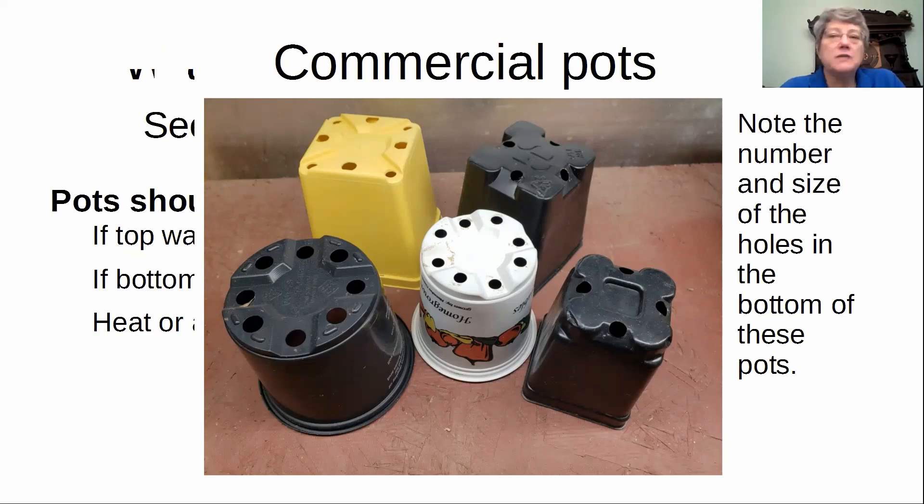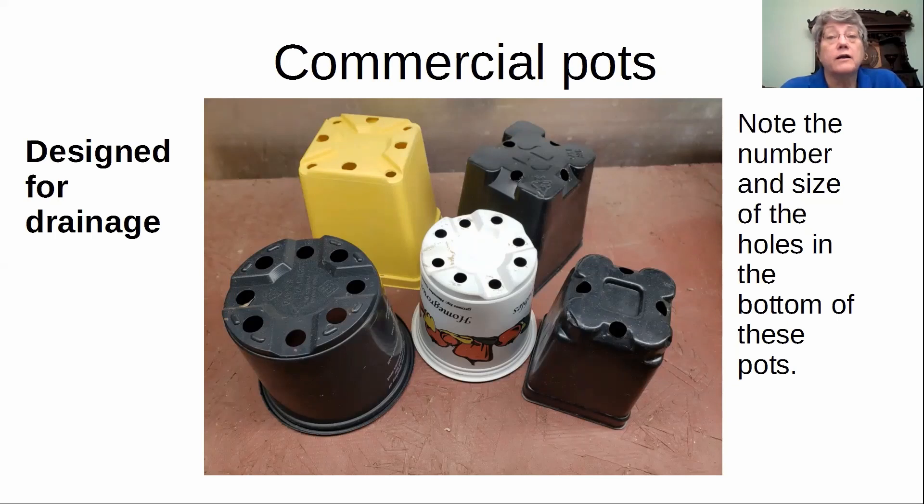Note the holes in the bottoms of those pots. Those black and white pots have nine holes in them, each about a half inch. The three-inch square black one only has four holes but they're about three-eighths of an inch each. The yellow one has about four holes that are three-eighths inch and four more that are a little smaller. This is the kind of drainage — if you're making a pot — that you're comparing to with the commercial stuff.